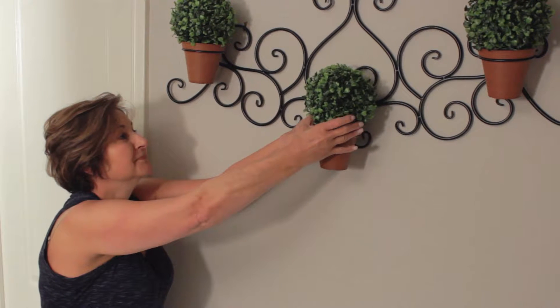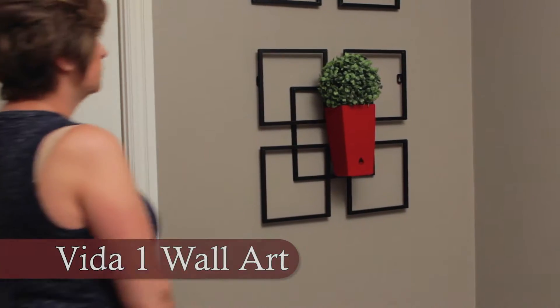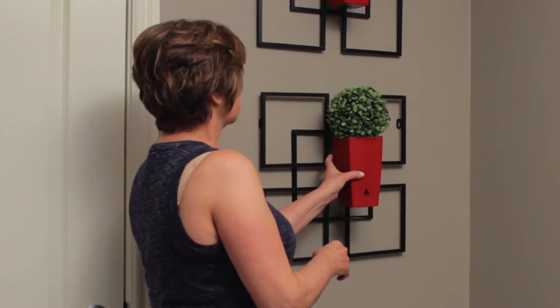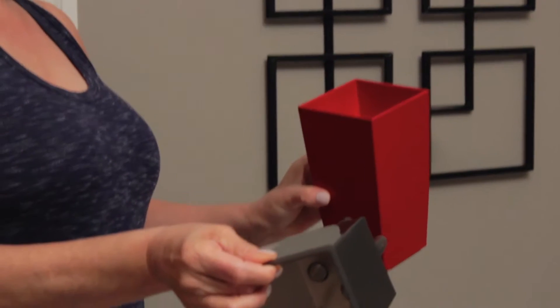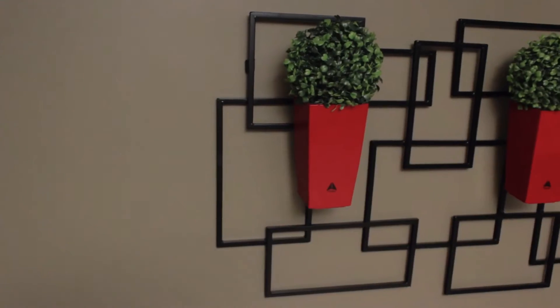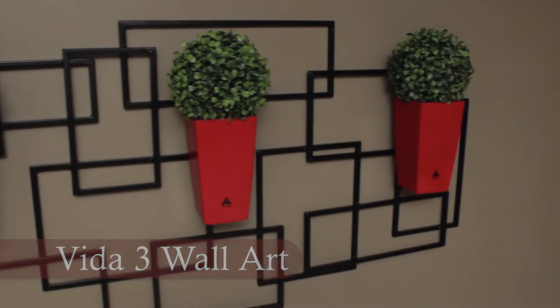The Vita One contemporary wall art could be the accent you're looking for. A beautiful square self-watering planter is removable to make planting simple and easy. Or perhaps the Vita Three rectangular contemporary wall art is the design of choice.